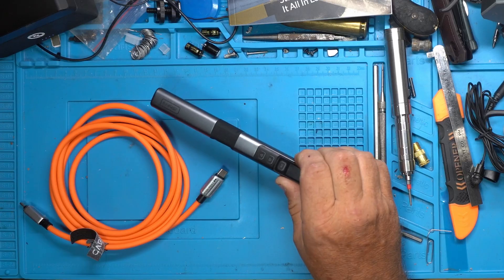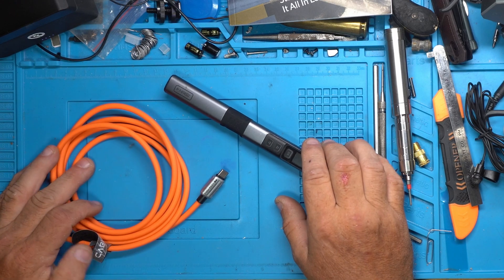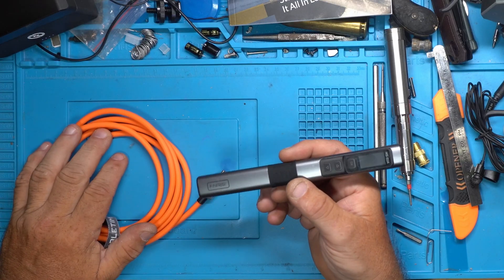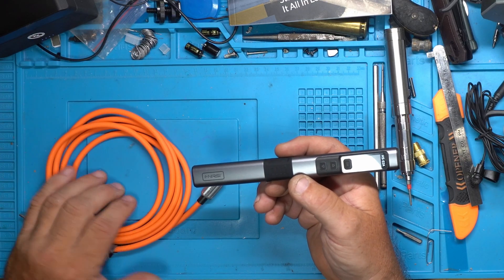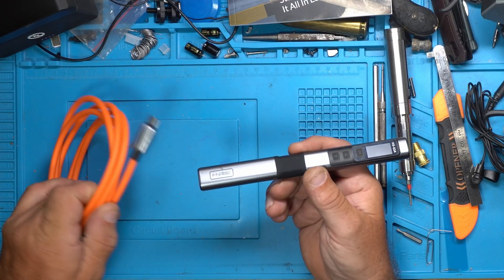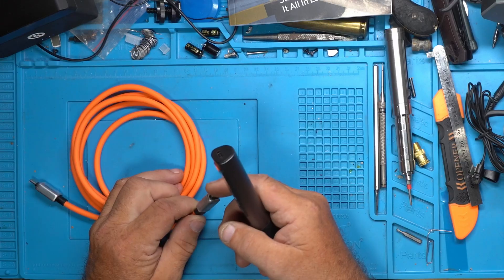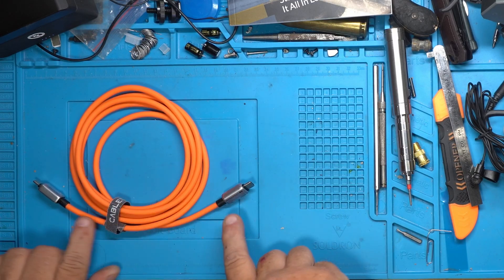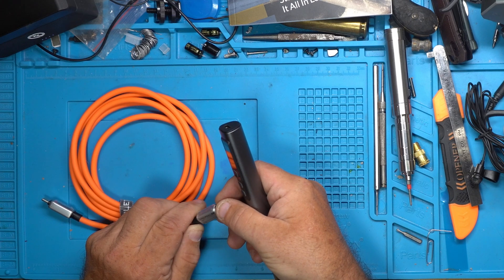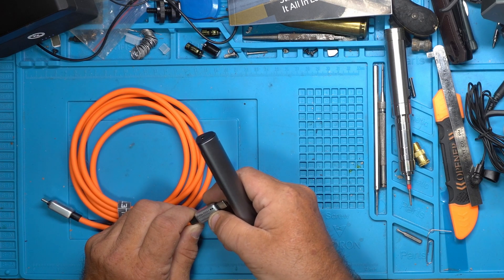This iron is running at 100%, on the exact same power supply that I've never been able to run it at 100% before — simply by using the PD 3.1 port with a PD 3.1 cable. The cable and port you use with this iron are very important. The cable is called Cable Time; it has metal ends, USB-C on each end, about six feet. One side says 'Cable Time' with an orange lightning bolt, the other says '240W PD 3.1' with a black lightning bolt.